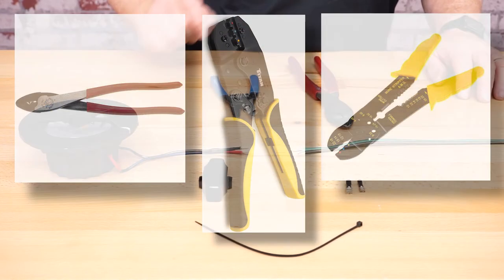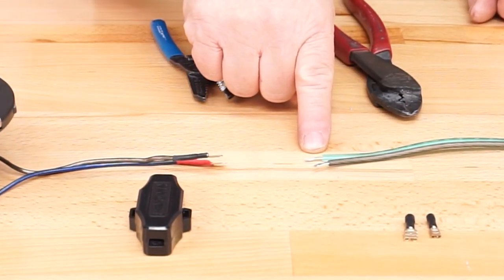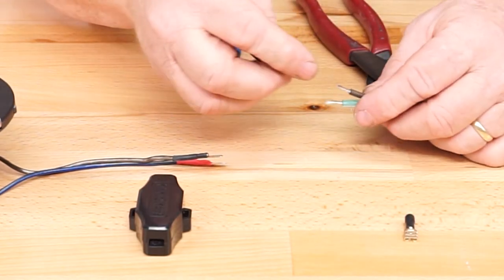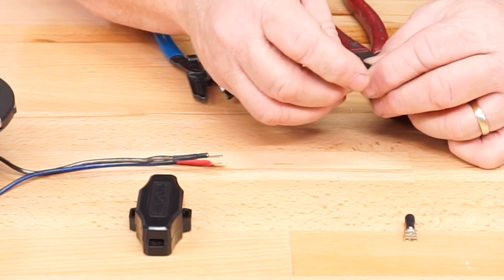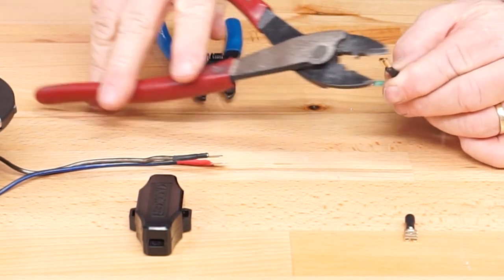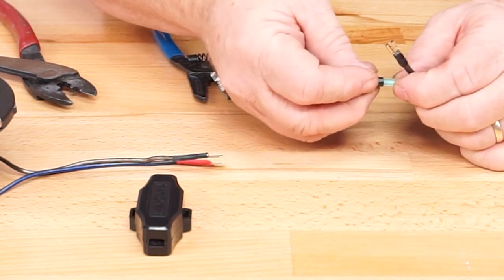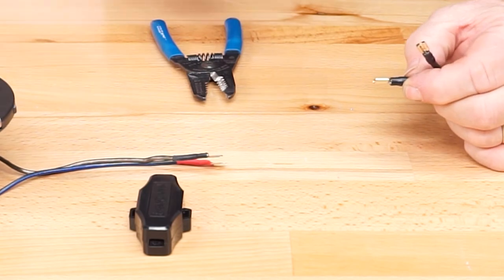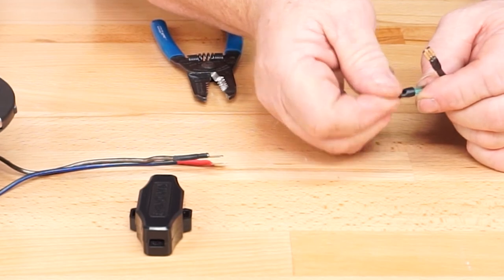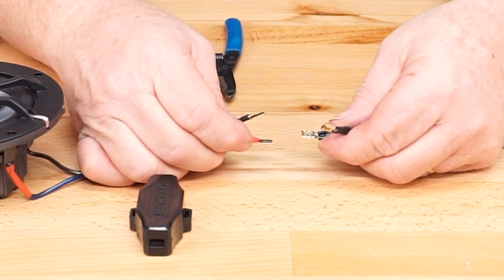Soldering is not recommended for marine applications. Strip about three-eighths to half of an inch of wire off the end of the wire running back to the amplifier. Take the 0.187 terminal — the smaller terminal — and connect it to the gray wire, which is the negative wire for the speaker. Once you crimp the wire on, always tug on the connector to make sure it doesn't come loose. Connect the 0.250 connector to the positive wire going back to the amplifier, and tug on that to make sure it's got a good strong connection.